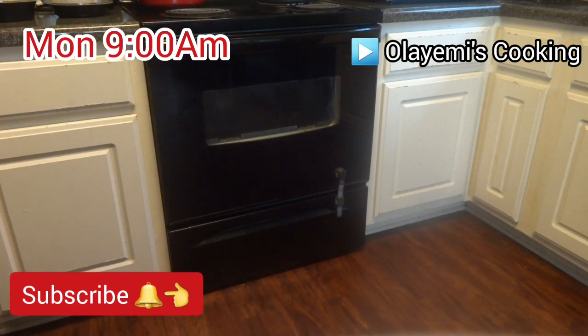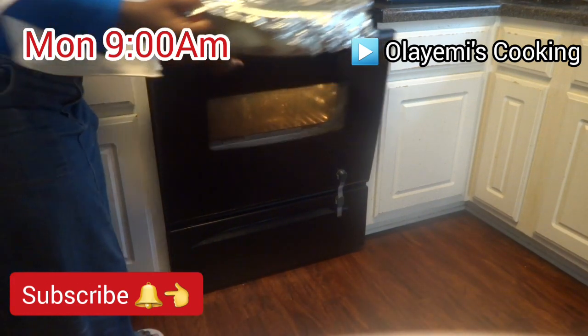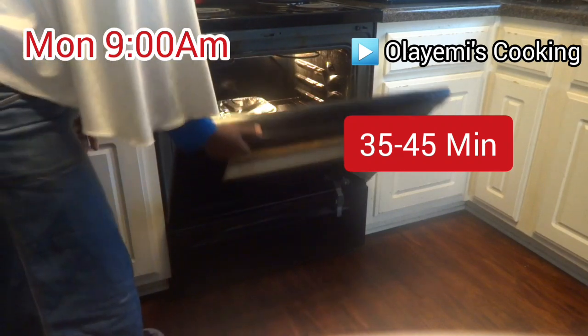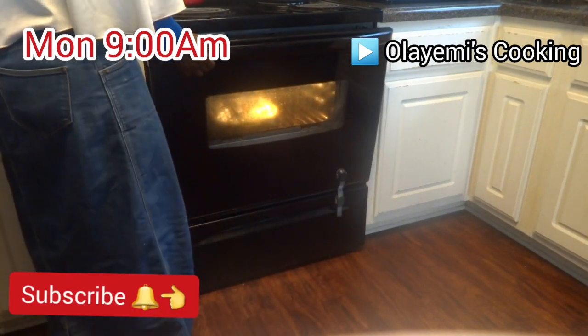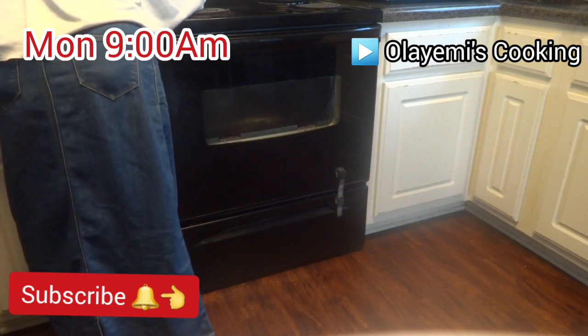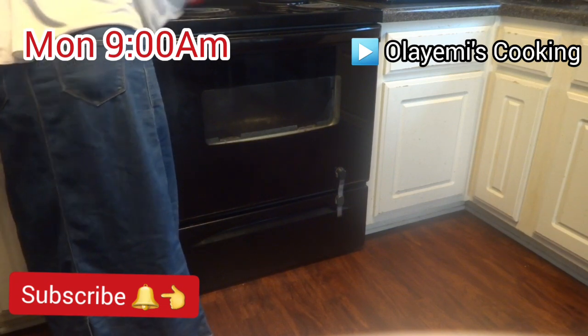Now I'm going to put it in the oven and bake it for 35 to 45 minutes. In the next 35 minutes I'll come and check it — if it hasn't baked properly, I'll add an additional five minutes.